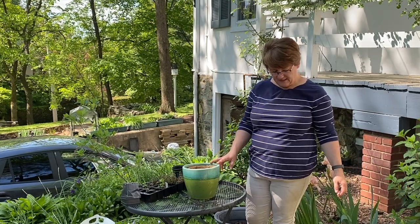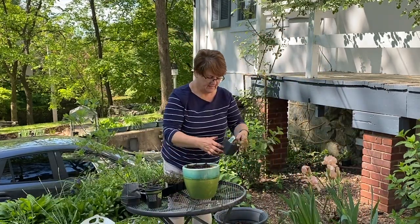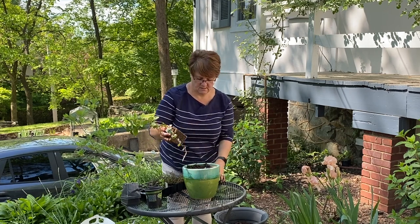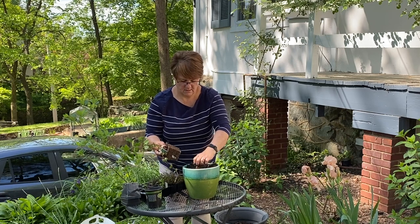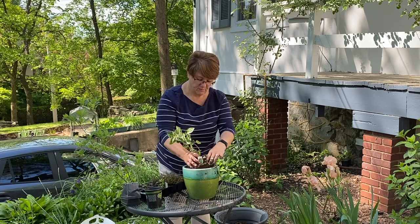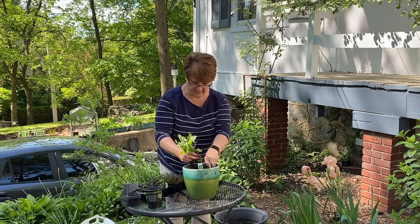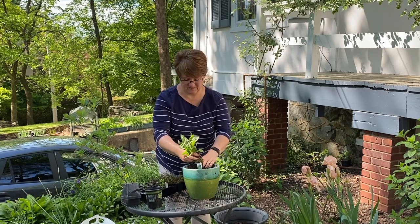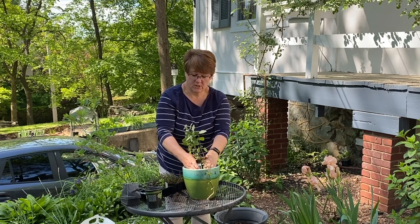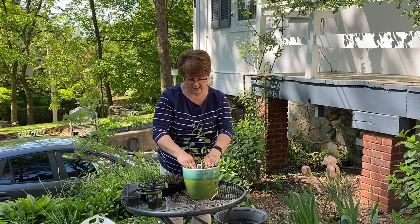I'm going to put some mint in a container and give it lots of room to grow. This is the chocolate mint — oh, chocolate mint is so yummy! You definitely want to put mint in a pot, or if you put it in a flower bed make sure it's bounded by concrete sidewalks or patio edges. Don't let it spread into your lawn or garden because mint will spread like wildfire and you'll have a hard time getting it out.